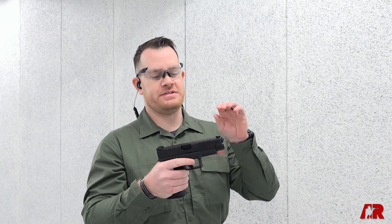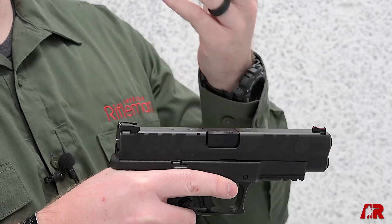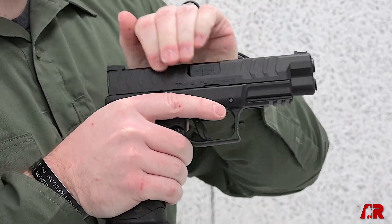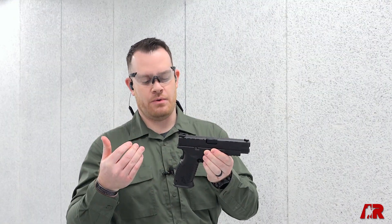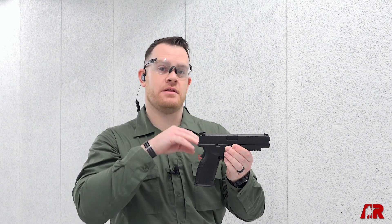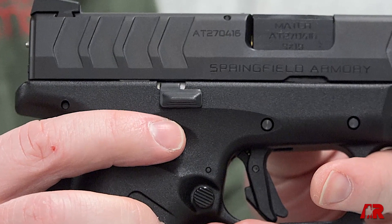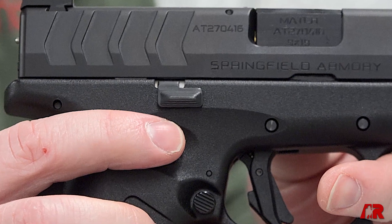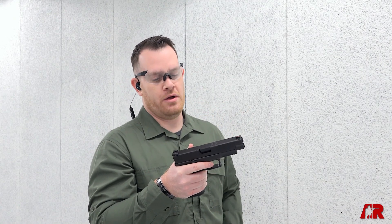Another nice feature is they've changed the cocking serrations on the gun, both front and rear — they're a little bit wider and allow for a lot of purchase, including if you're wearing gloves. And lastly, one of the nice quality of life features — not only here on the Elites but on other guns in the industry — is they've taken that slide lock lever and made it ambidextrous. It's on both sides of the gun now, meaning whether you're left-handed or right-handed, you can operate this gun very well.